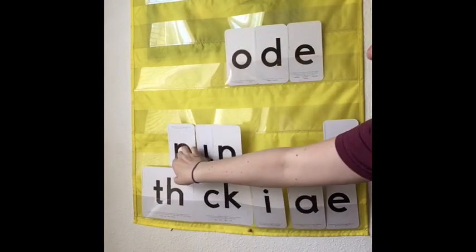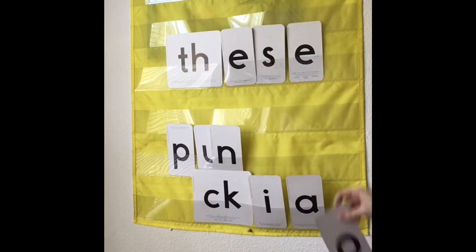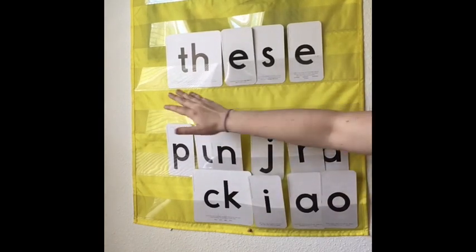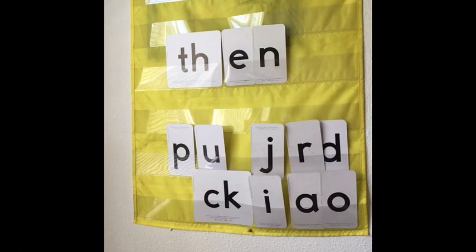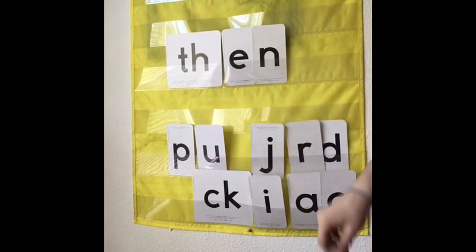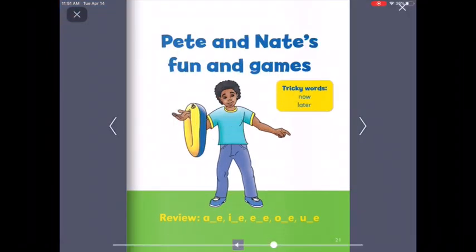Great, let's do two more. V-E-S. Fantastic. And our very last word that we're going to read is that one — can you read that one for me? M-N. Then. Great reading. So keep watching the video and we're going to read a book together that has lots and lots of Magic E words. Try and find all the Magic E words in this book. This is a book called Pete and Nate's Fun and Games. It has lots and lots of words that have Magic E with long vowels — vowelmen in them. So let's read this book together.